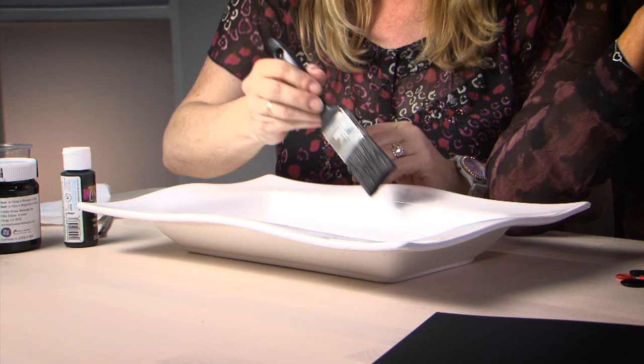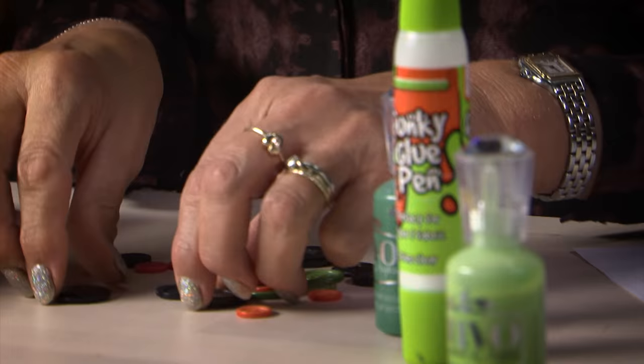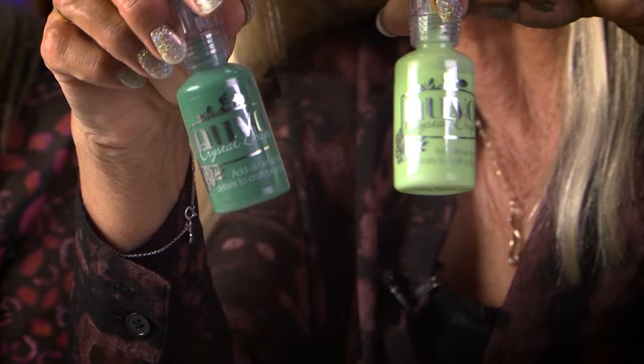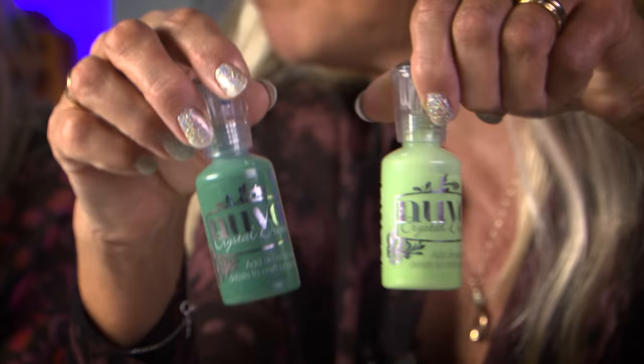So the idea is we are going to put blackboard paint into the middle of it, so you can write a message on — 'Trick-or-treat,' or whatever, or 'Help yourself to a sweetie.' And Julie is going to be making some button spiders. I'm going to get to work on spiders and make them from these buttons. I'm going to make the legs with Nuvo Drops.